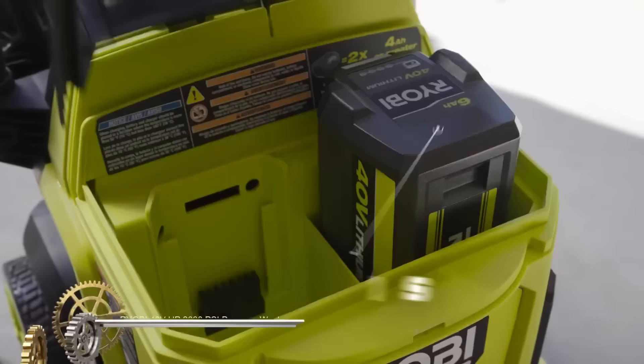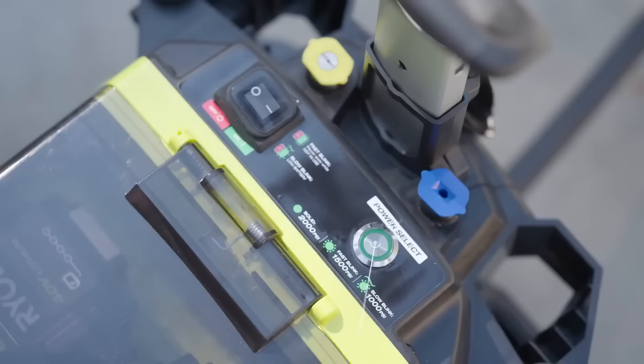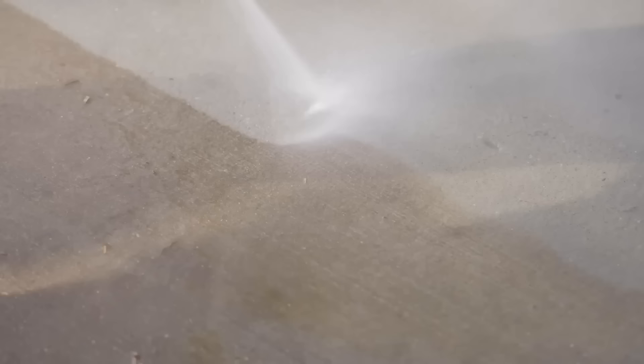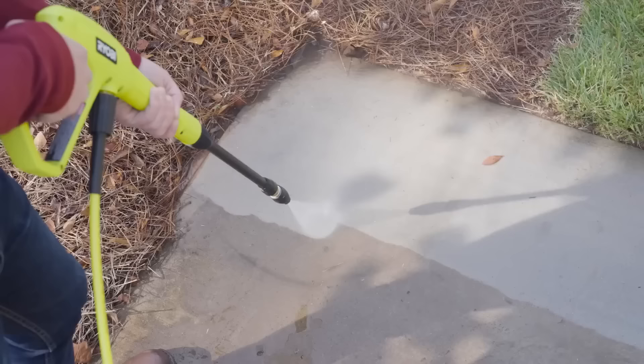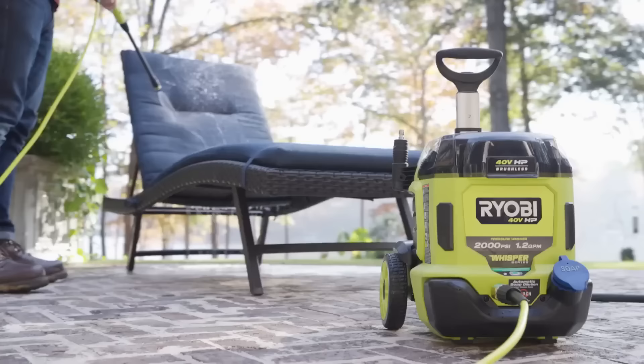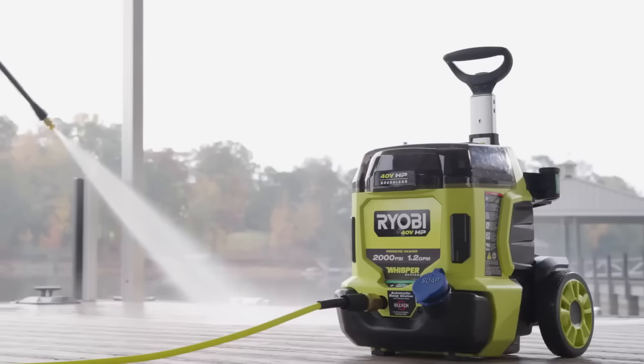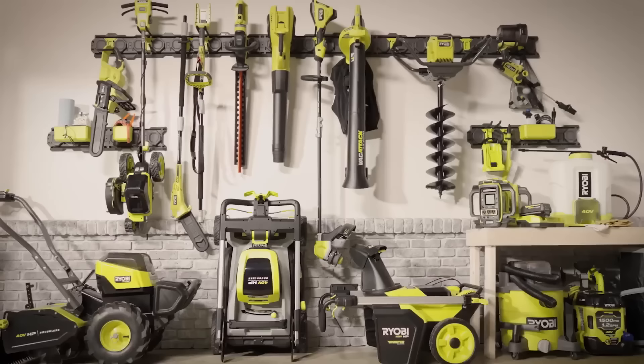The Ryobi 40-volt HP 2000 PSI pressure washer stands out as an efficient cordless solution for rigorous cleaning tasks. Powered by dual 40V batteries, it boasts an impressive 2,000 PSI and a consistent flow rate of 1.2 GPM. What makes it even more user-friendly is its versatile 3-in-1 nozzle, offering choices of a jet, fan, or soap spray, tailored for various cleaning needs. Ideal for homeowners, it effortlessly handles cleaning cars, patios, and numerous outdoor surfaces. Besides its powerful performance, users will appreciate its silent, emission-free operation. Its compact and portable design ensures easy mobility, and Ryobi's commitment to quality is reflected in a reassuring 5-year limited warranty.